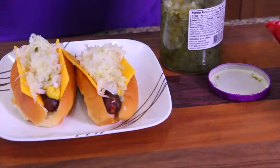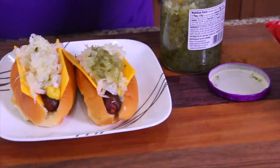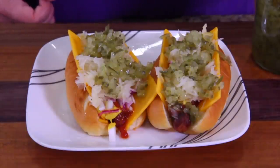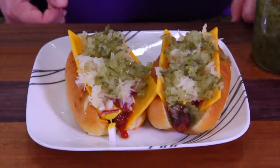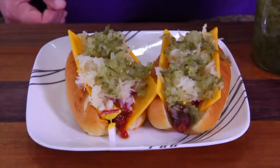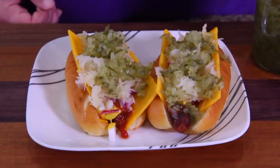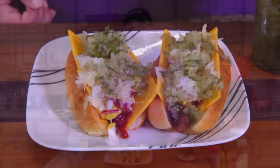The sauerkraut and the relish are pretty interchangeable — you can put relish on first or relish on second. You're also going to use your fork for doing your relish — drain out your relish and don't bring over a lot of liquid. And that is the perfect hot dog. You can add all the fancy stuff on top of that if you want, but that's the way to do it.